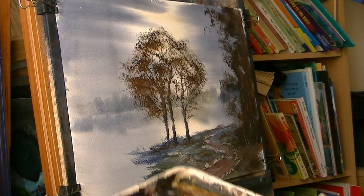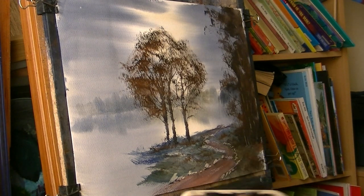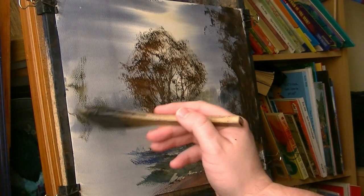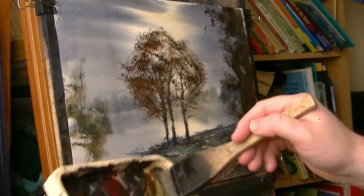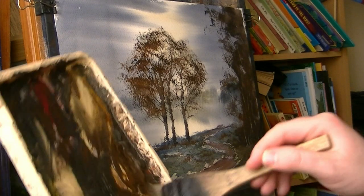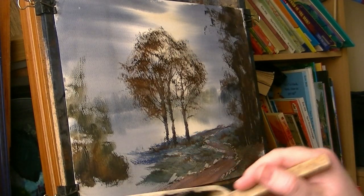I'm just going to clean the brush now because it's gone a bit muddy. There's another bush on the left — I'm going to do this one a different colour, more green. There are a few more leaves living on this one. I'll do it a bit lower down, just using the corner. Switching from colour to colour, a bit of red — because the brush is not too wet, it just puts a little bit on at a time.